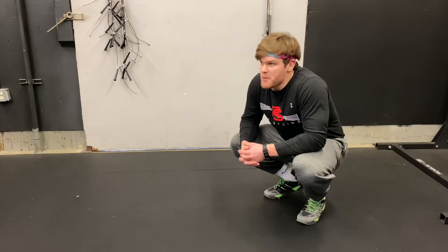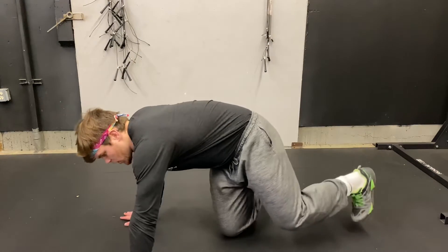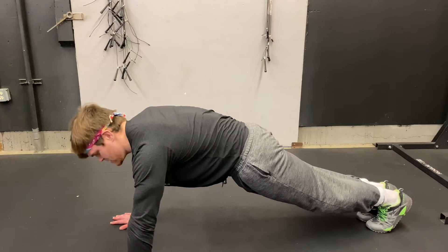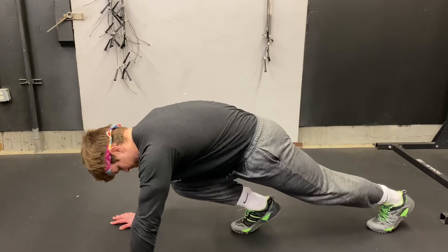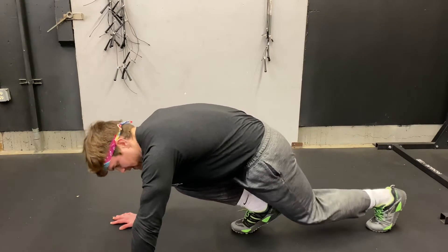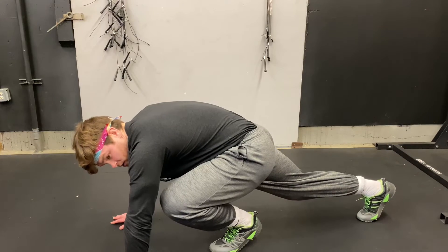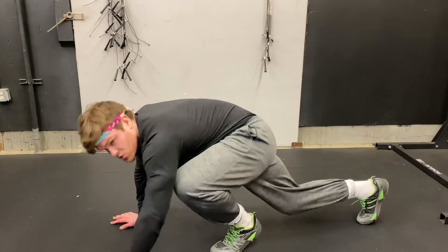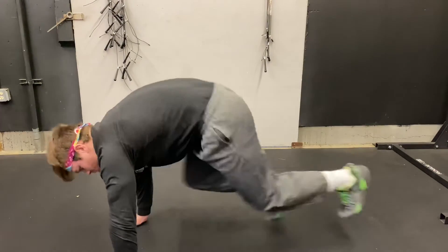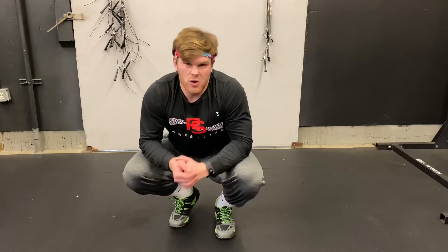We're going to learn some mountain climbers. Palms flat, feet out, back as flat as we can. We're going to take a step up until our foot is right underneath us, and then our feet switch. One and one is one, so we're going to do a total of 30 — that's our mountain climbers.